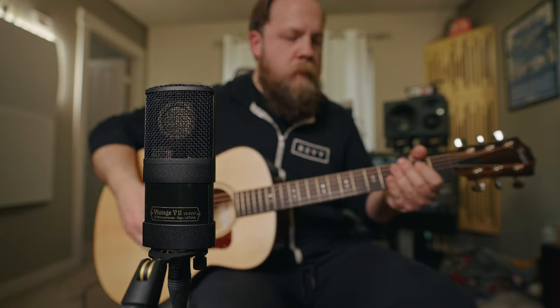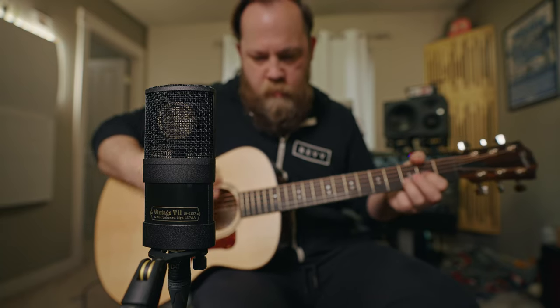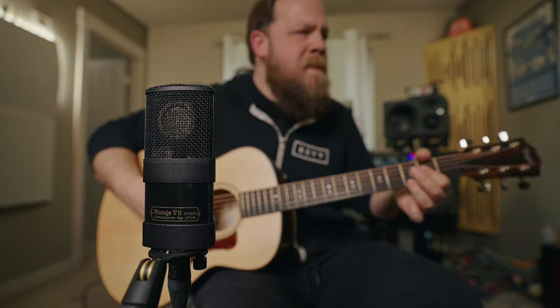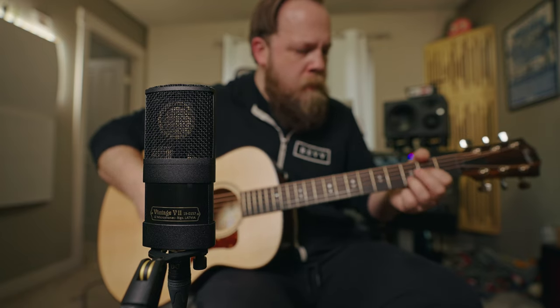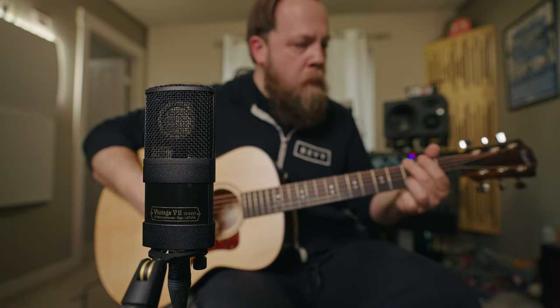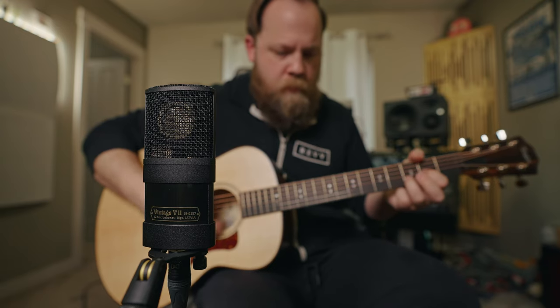Next, let's go ahead and check out the V11 on an acoustic guitar. I will be using a Taylor GT Parlor guitar — it's a smaller body, a little bit more direct sounding, with a little bit lower mids, and it's not super low and heavy. However, this captures it very, very accurately. I will be adding a tiny bit of reverb in post, but other than that, there is no processing on the microphone signal itself. So what you're hearing is just what's coming straight out of the microphone.